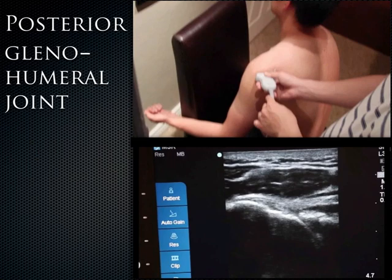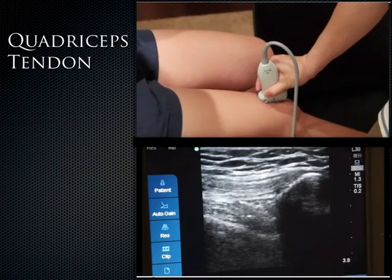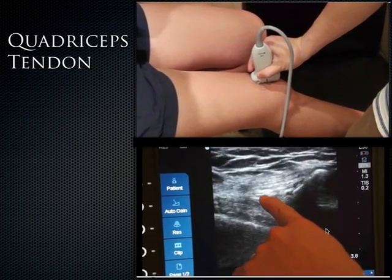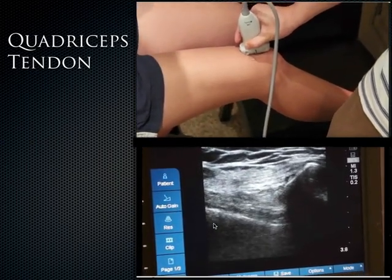Now moving to the knee. The quadriceps tendon is actually quite easy to see — just place the probe down on the anterior knee with the indicator superiorly. The quadriceps muscle eventually turns into the tendon, which inserts on the patella. There's also pre-femoral fat that we can see on top of the femur. In the long axis view, you can see the quadriceps tendon inserting onto the superior patella and the femur, and when the patient flexes their knee, it extends the quadriceps tendon.